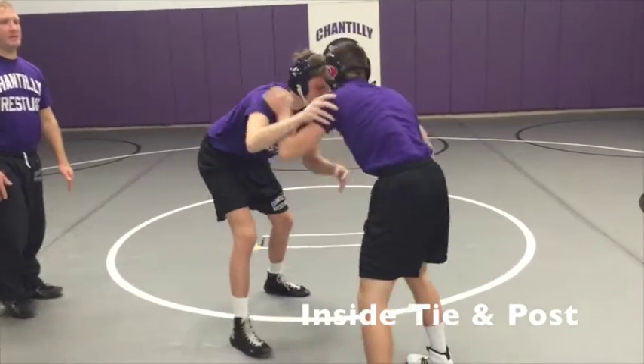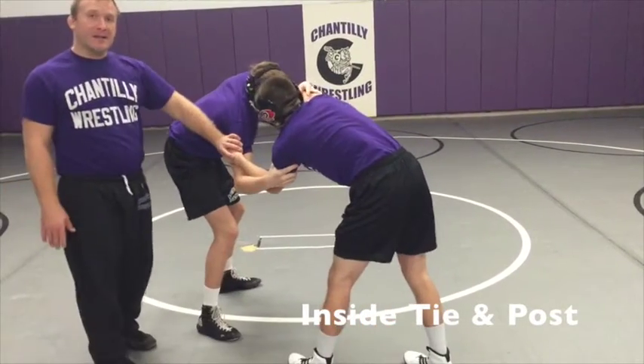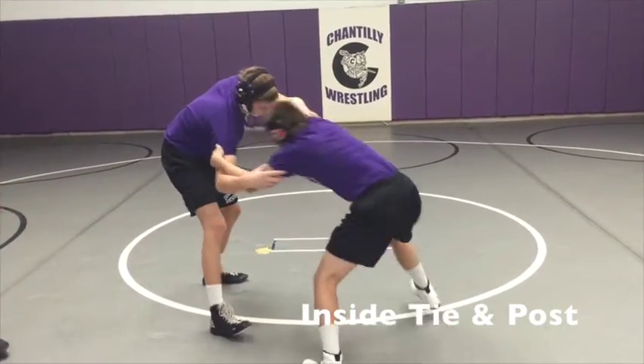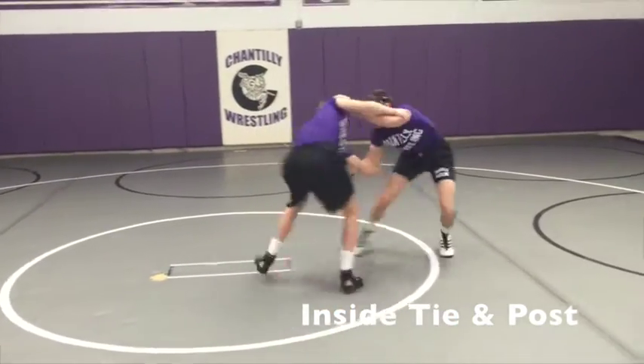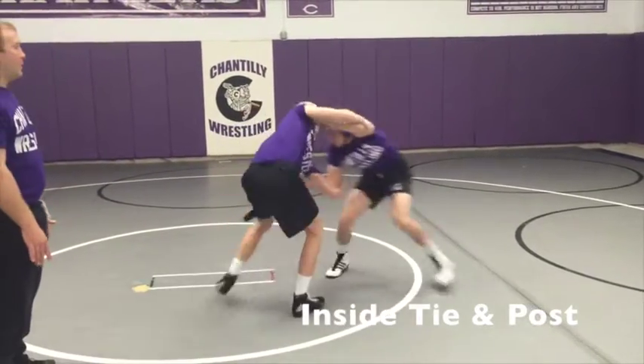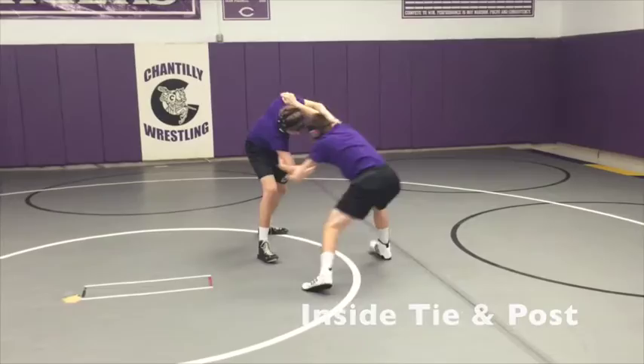Man B — watch man B. Man B has inside tie with his left hand, he's going to post with his right hand. He's going to do the same drill. And break.